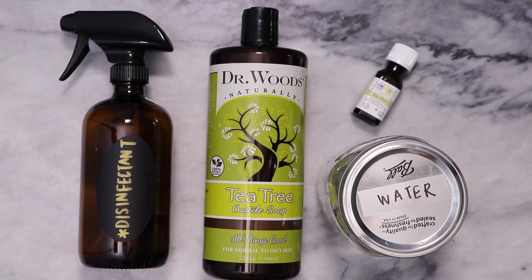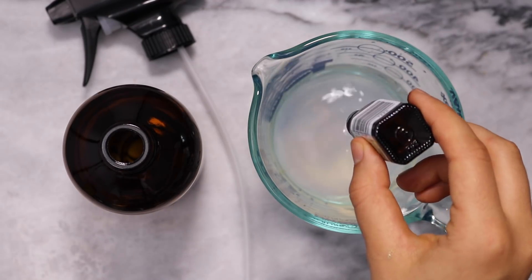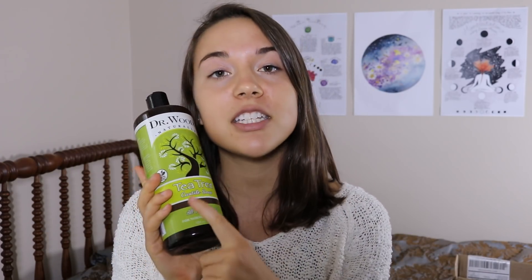You can also make a natural disinfectant spray to help kill germs and ward off sickness, and this one is also super simple. All you have to do is combine one cup of water, one and a half tablespoons of castile soap, and 10 to 15 drops of tea tree oil. Castile soap has a million different uses — I personally also use it in the shower as a body wash, so I always have some on hand. I love this one because it's already tea tree scented, giving the disinfectant spray an extra kick.